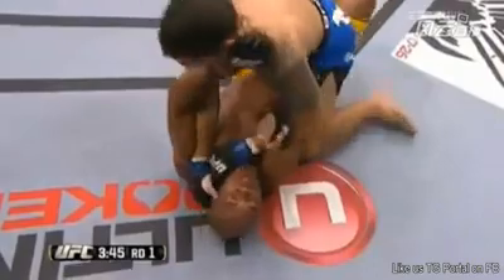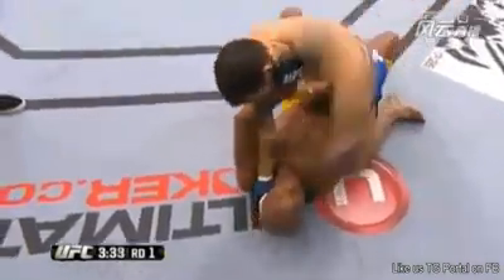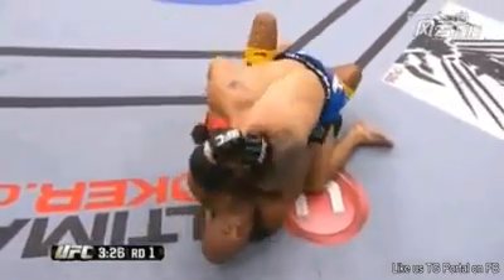Did not take long for the champion to be put on his back. USA! Weidman able to posture up a bit here. He's not landing clean shots, but he's landing shots. Anderson's doing a fairly good job of deflecting them, but he's not controlling the posture. Now he is, and now Weidman is concentrating on passing.